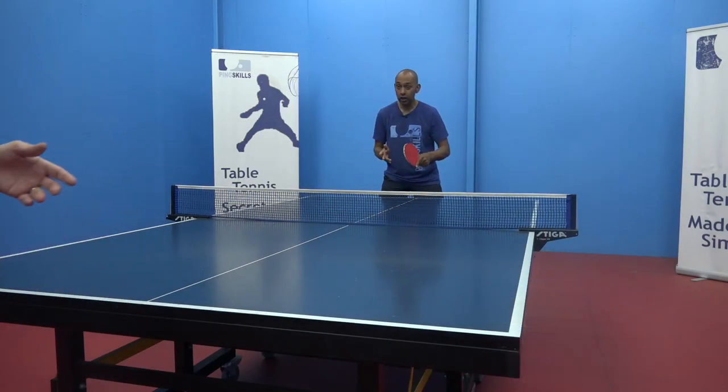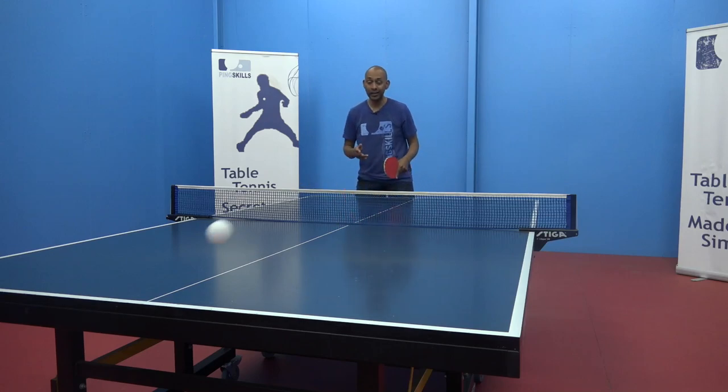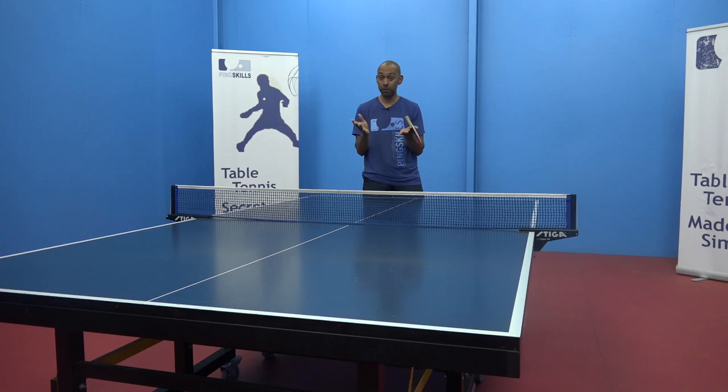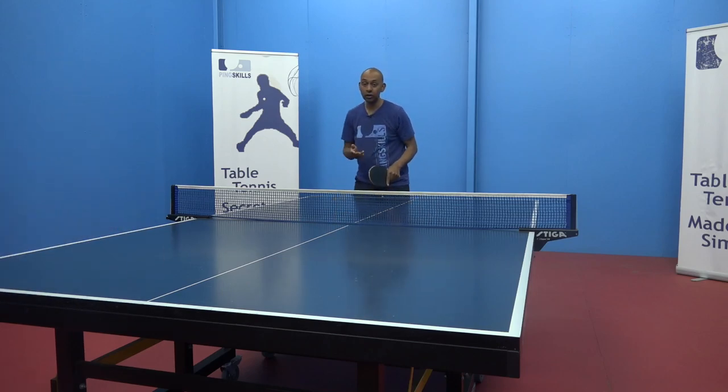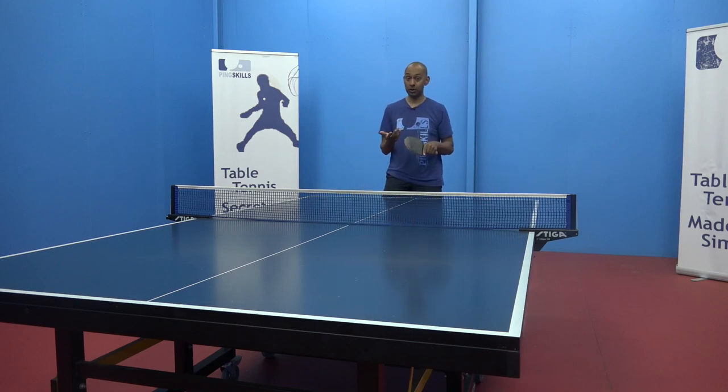Firstly on the serve return, I can use the long pimples and get an effect that's going to reverse the spin that my opponent's giving me. Or I can then change, use the inverted, and generate my own spin on the ball.